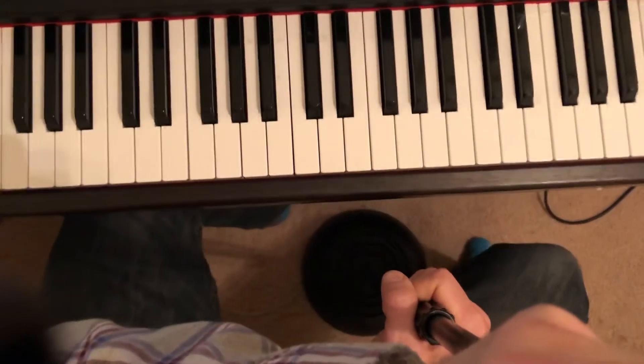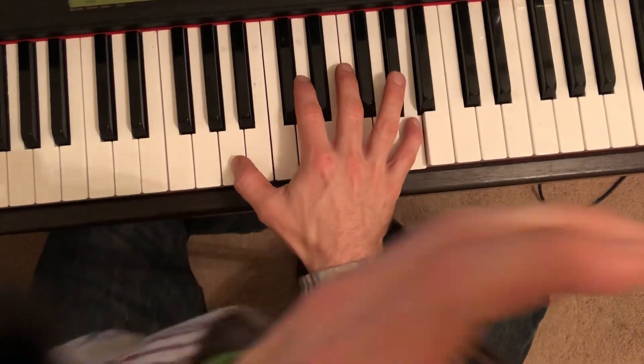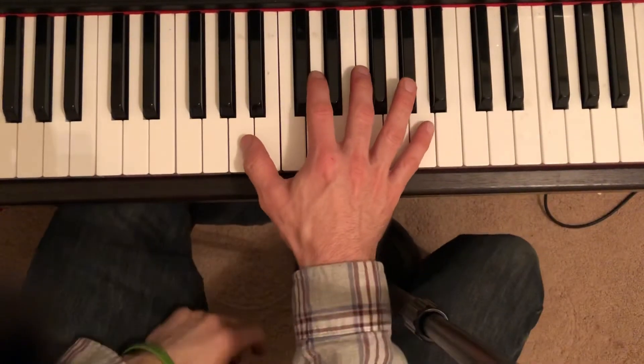Let me back this up a little bit — you should still be able to see it. Let me turn the angle a little bit. So, measure five.